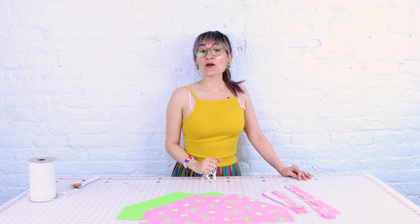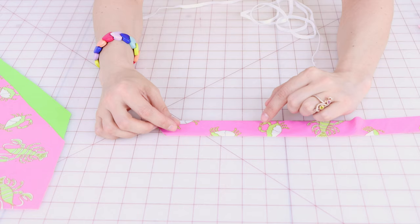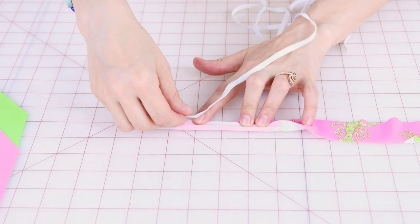Now that we're all prepped, let's get into sewing this top together. It is going to come together really quick, and I bet this might be your new favorite summer top. The first thing we're going to work on are the straps. We're going to take the straps, place them right sides together, then take the piece of elastic and sew it to the strap all at the same time.